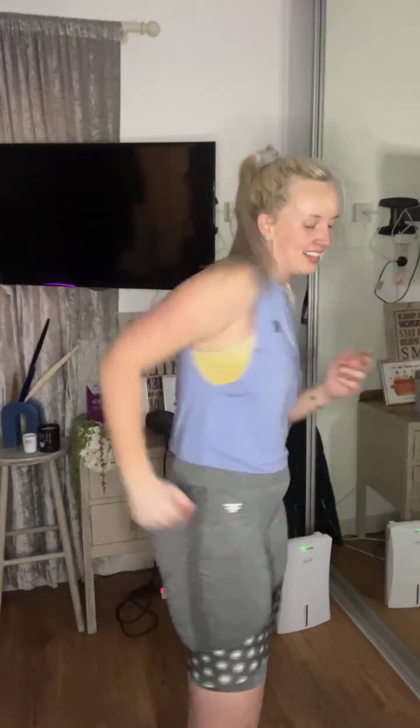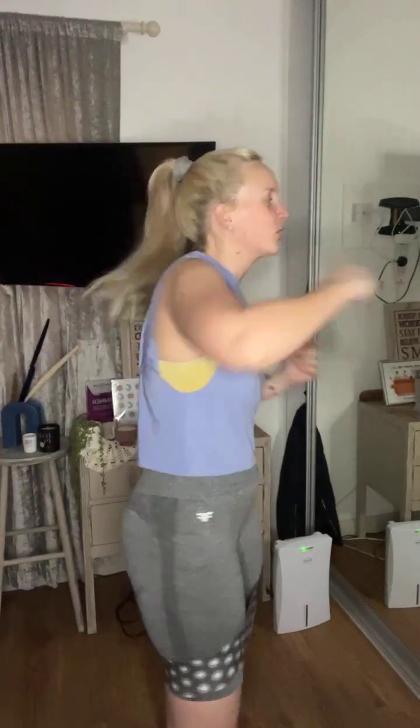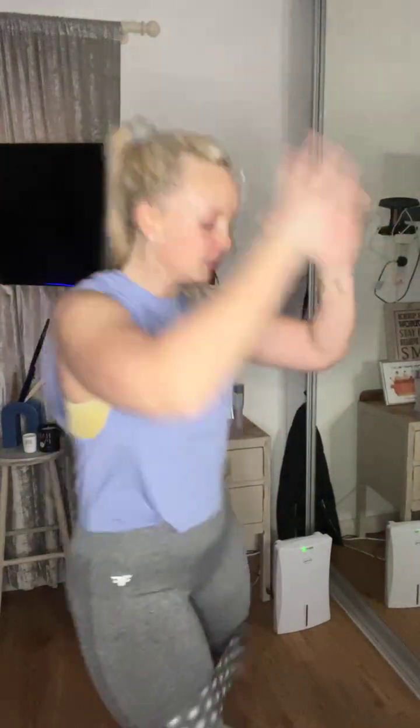Switch sides — hook, hook, knee, knee. Well done, well done! Push, push — power, power! Not many rests this morning, we're working all the way through. Pick them back up and carry on.